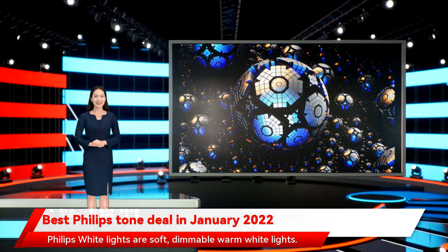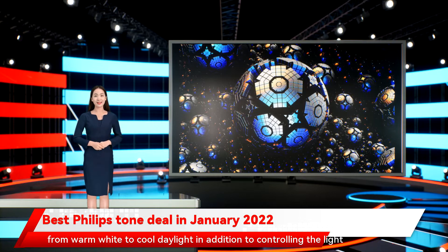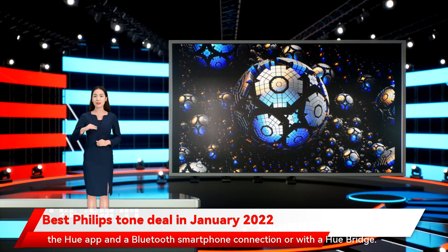Philips White lights are soft, dimmable warm white light. With Hue White Ambience bulbs, you can adjust the color temperature from warm white to cool daylight, in addition to controlling the light brightness with dimmer control. Hue White Color Ambience lights are dimmable and adjust from warm white to cool white light, but you can also select from 16 million colors via the Hue app and a Bluetooth smartphone connection, or with a Hue bridge.